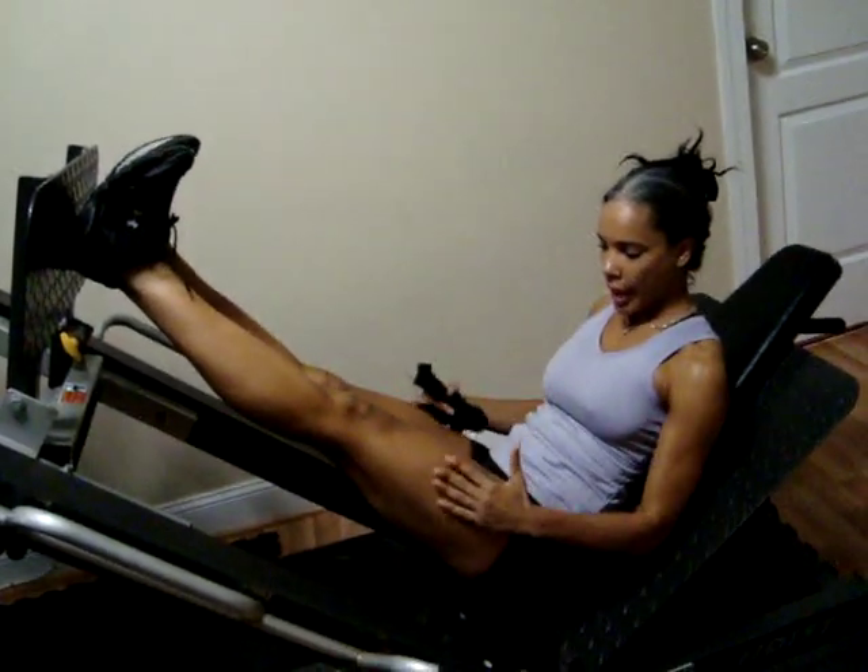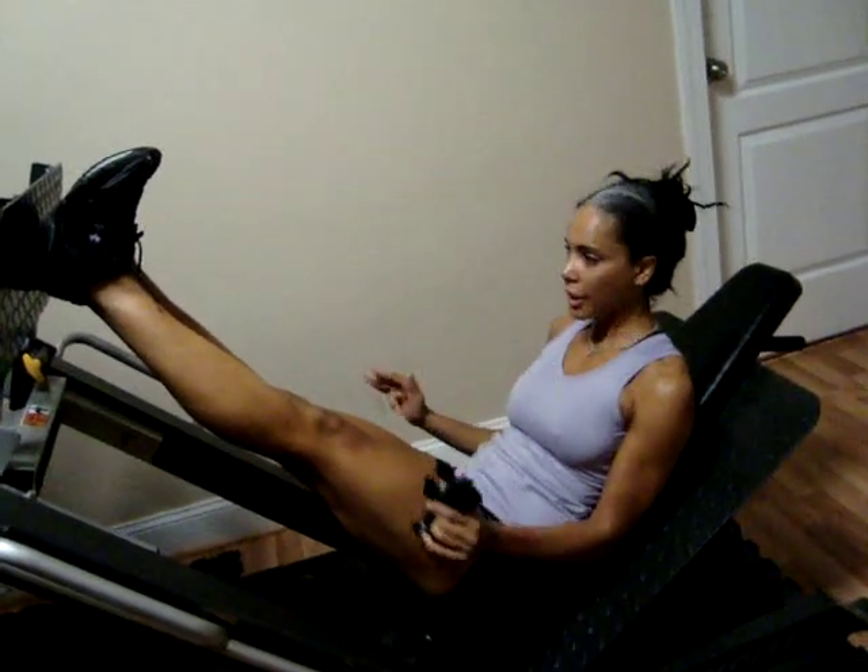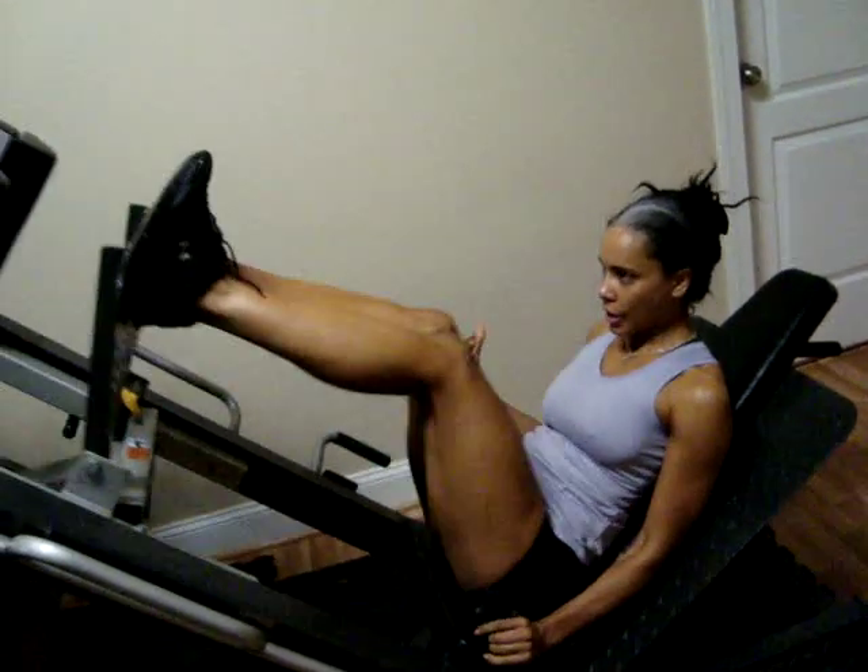I do a high rep count here — I do like 15. No matter what the weights are, every time I increase the weight I still keep the same number of reps, no matter what. So 15 here.